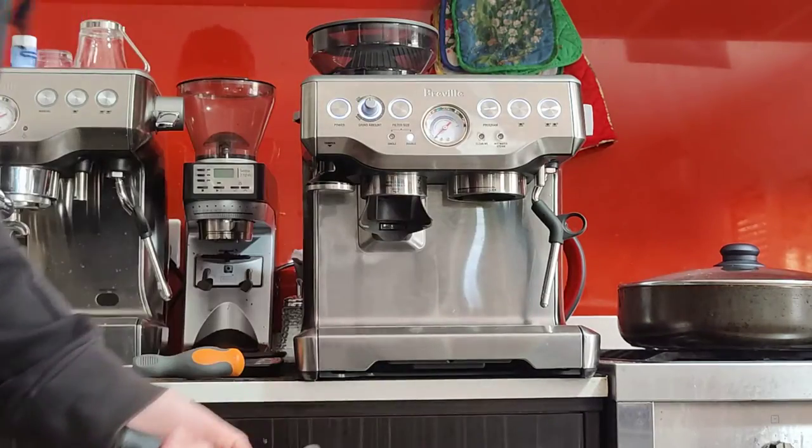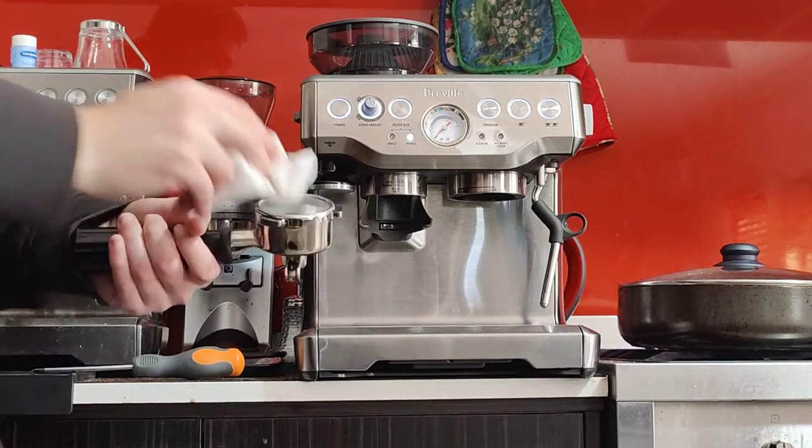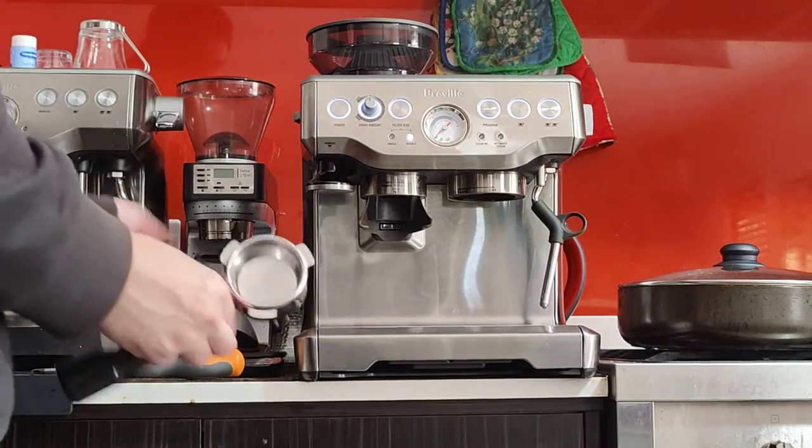When you take out the portafilter, you want to dry the portafilter and the basket before grinding anything into it. This here is a double basket — it takes 18 grams of coffee, so we'll try to dose 18 grams into it.